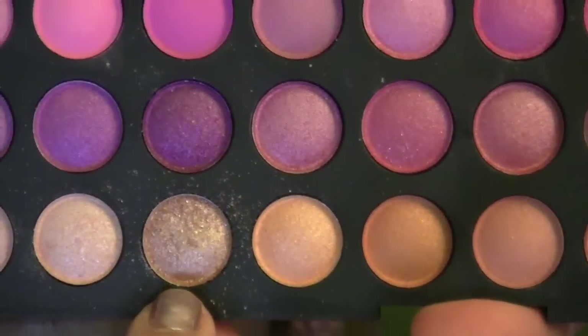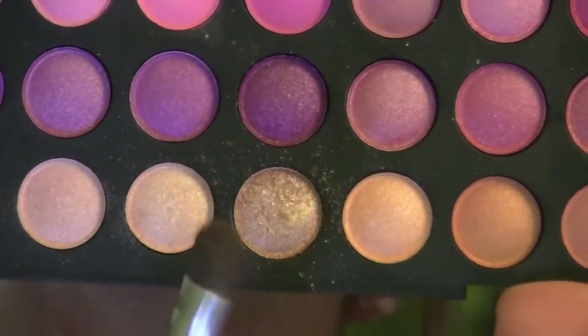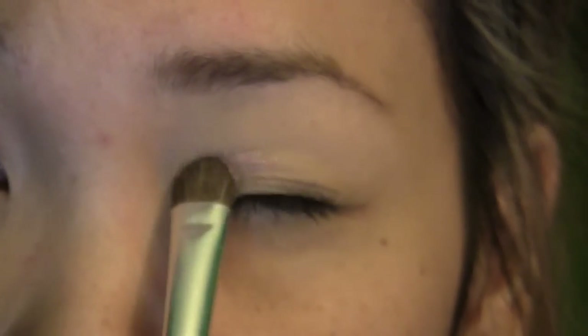Now I'm going to use the Sedona Lace 168 palette — I'm taking this super super gold color and a regular flat shader brush. I'm going to pick some of that up and apply it on the entire lid, stopping right at the crease.